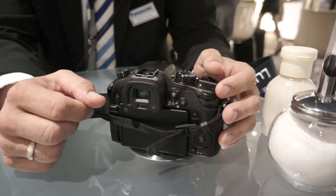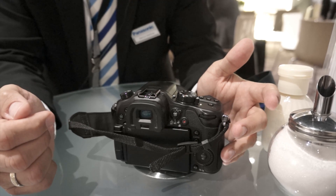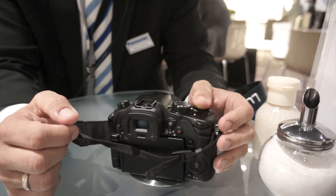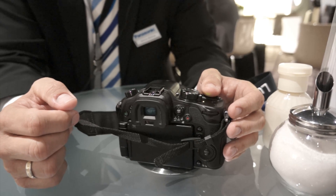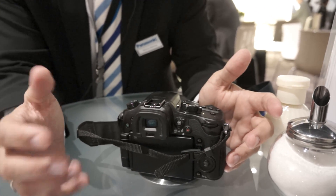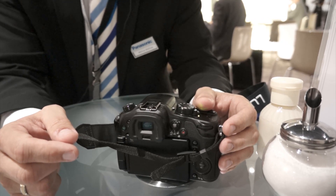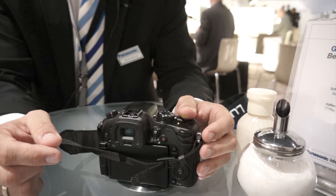The second improvement is contrast. The contrast ratio can go up — this time it will be 10,000 to 1, which is much higher than our former models. What was the previous contrast ratio on the GH2? Something like below 500 to 1. So it's really a big contrast improvement.